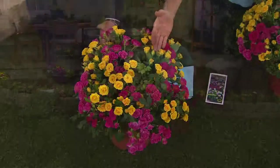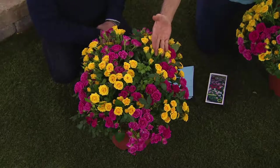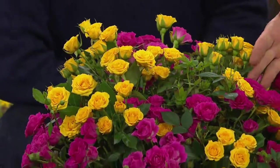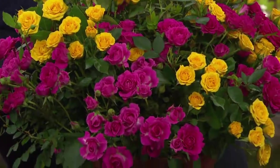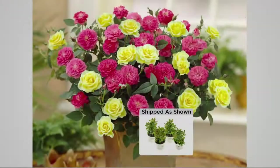The yellow one is called Rise and Shine, and the beautiful rich raspberry one is called Doris Bennett. You're going to get four pots; each one has got each rose in it, so you're essentially getting eight miniature rose plants. This is all part of our Dazzling Designer Series — it's a flower arrangement for your garden and it's just incredible.